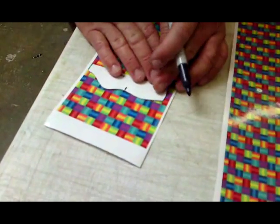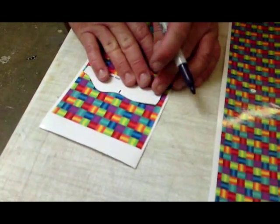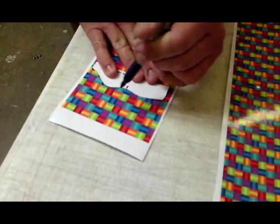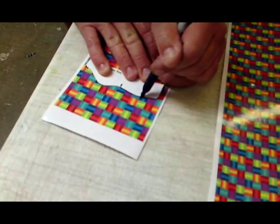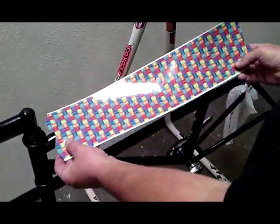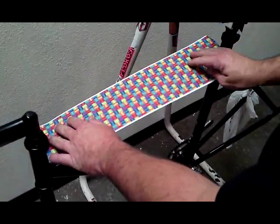After we measure, we cut our stencil. I would always cut it a little bit fat the first couple times — you can always come back and trim. So after you make your cut, test it and make sure you're happy with it.